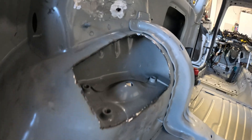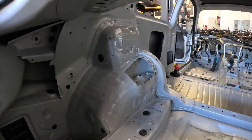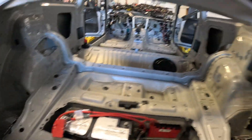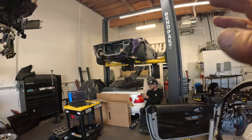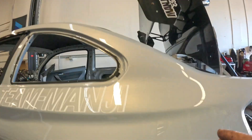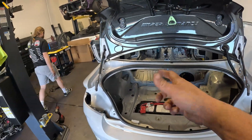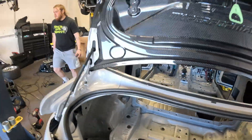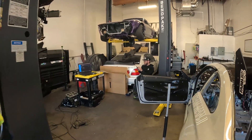We ended up cutting the outer structure out so we can get to the actual strut tower itself and weld directly to that. The coolest thing about the scan data is we were able to scan the wheel well, and after having the scan data from the inside we could layer the two and see the gap — which, as you can tell, was actually a pretty big gap. That was kind of mind-blowing to see that all happen in real time.